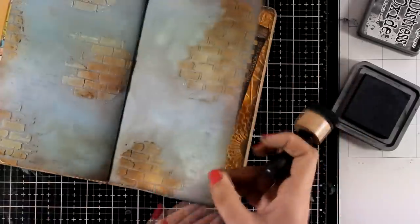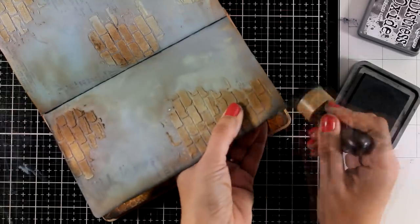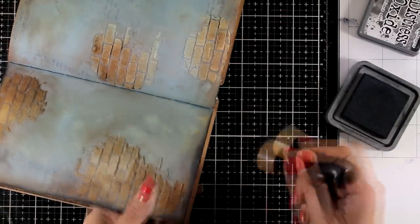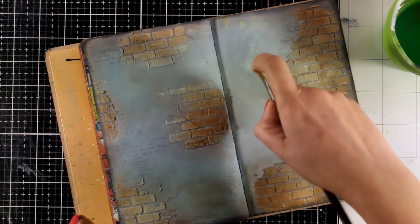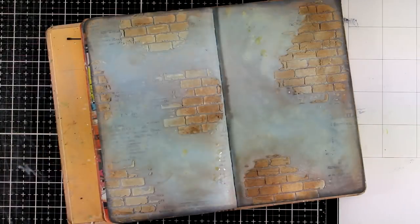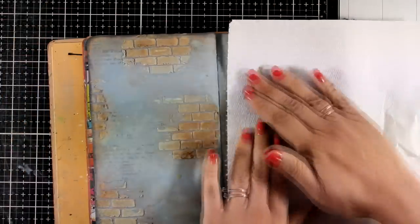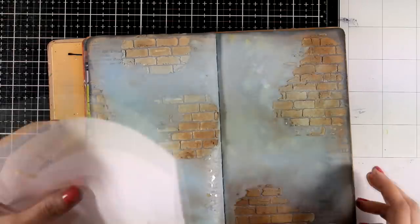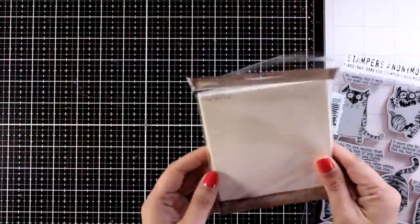Usually on my backgrounds I go ahead and add lots of splashes with white, but today I was so happy with the result that I didn't want to add any other color on top. That's why I'm going to add splashes only with water. The water is going to activate the oxide ink — I'm going to let it sit for a few seconds and then blot it with my paper towel. This is going to give a tone-on-tone texture, and you can repeat it as many times as you like, as every time you apply water on top of distress oxide ink it's going to reactivate.